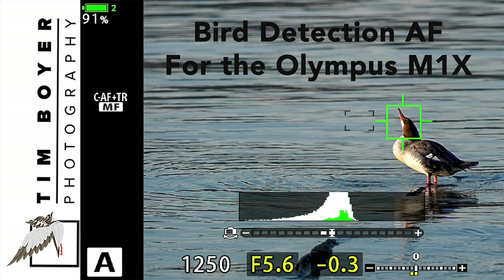If you are an Olympus user and you want to download this software, Peter Forsgard has a really good video about that, so check that out. If you're a Canon, Nikon, or Sony shooter, some of the things I say about how I use this will pertain to you, and I have about five or six tips for how to use bird detection AF.